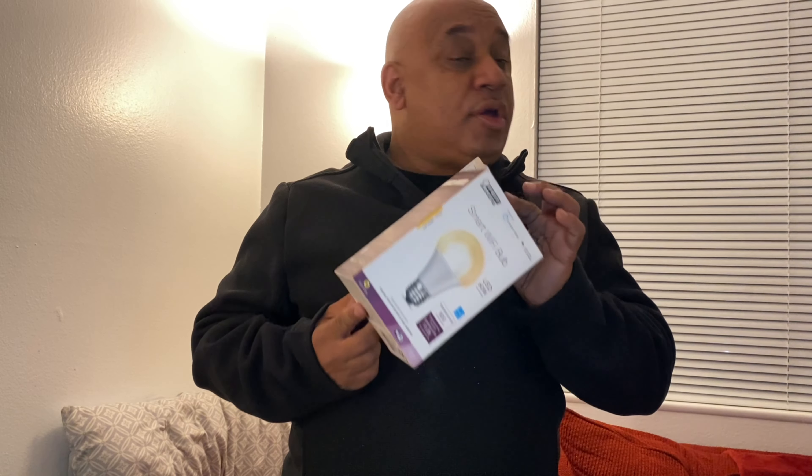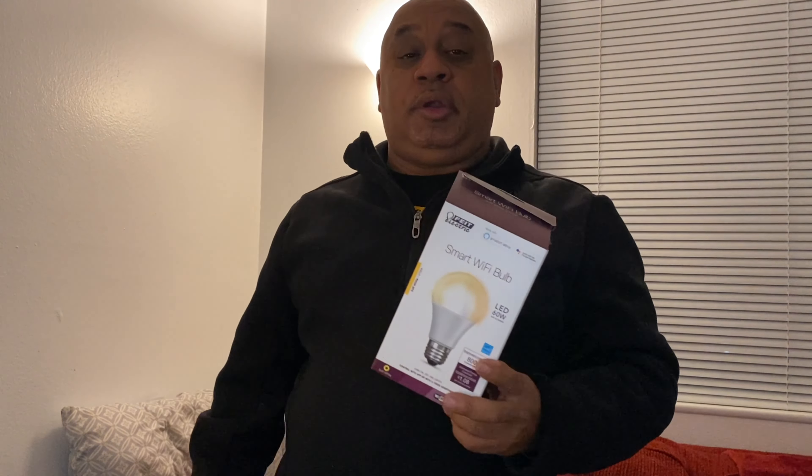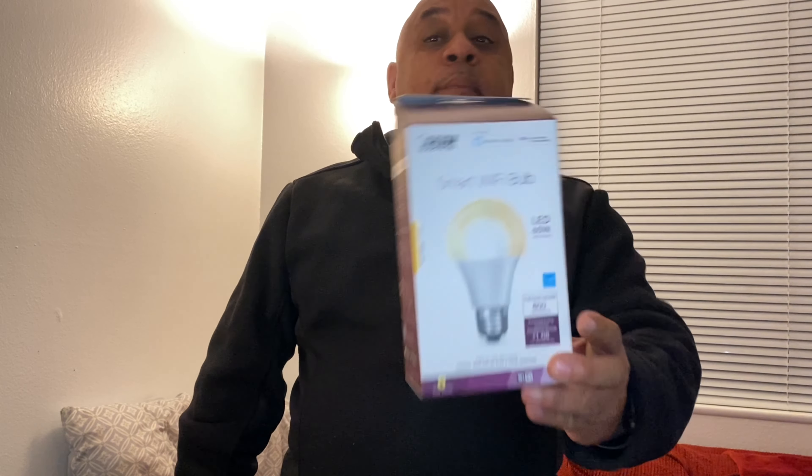This is the light bulb I've been using — the FEIT, F-E-I-T. It's a cheaper brand of Wi-Fi light bulbs that only works on 2.4 gigahertz for setup. Honestly, setting it up is horrible. I've got two set up, but I rearranged my living room and bought a third one. After two days of trying to set it up, I'm done with these guys.